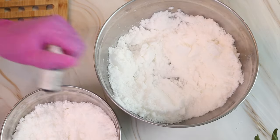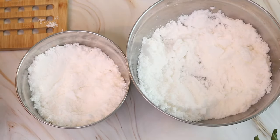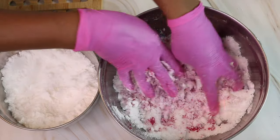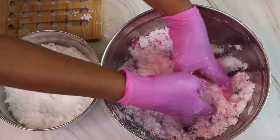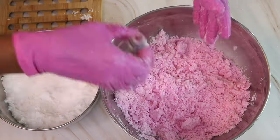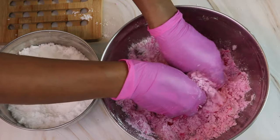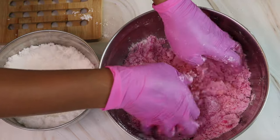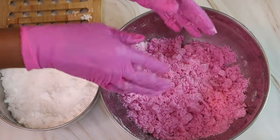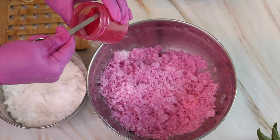Now I'm going to take a nice color and add it into one of my bowls so that I can have two separate colors. In addition to my liquid color, I'm going to add in a little bit of mica just to give it an additional pop of color.